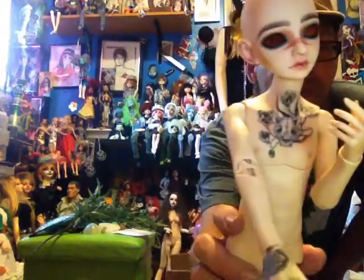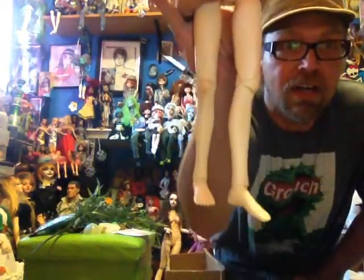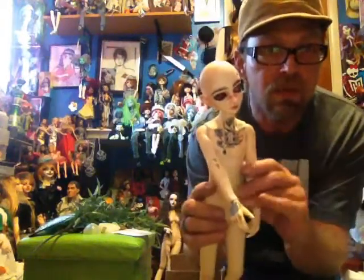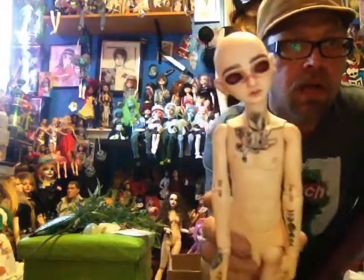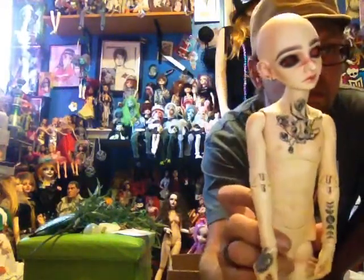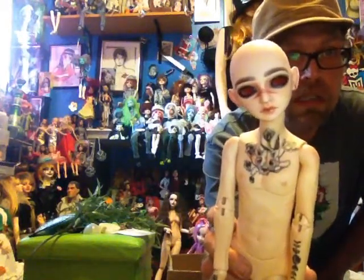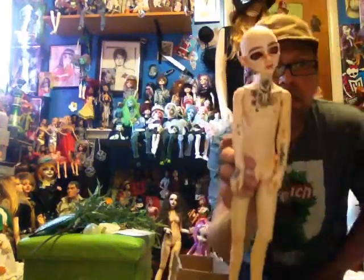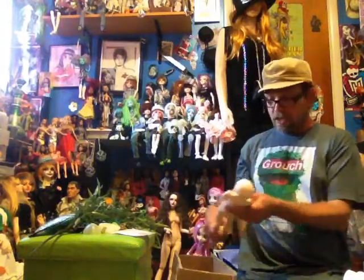I absolutely love him. All right, guys. I thought I'd do a quick box opening for this boy here. I think this is the Wu body. I'm not sure of the sculpt. Really nice face-up, I really love it. I'm going to keep it. And like I said, done by Cleodoll on Instagram. That's exciting — yet another different artist's work in my collection. All right, guys, we'll talk to you soon. Bye.